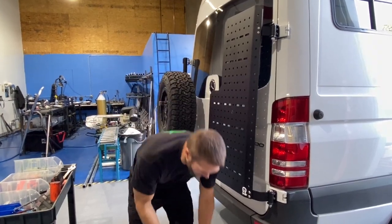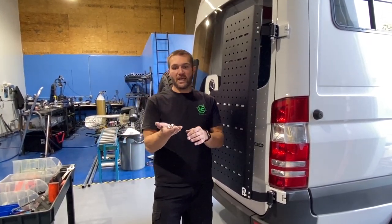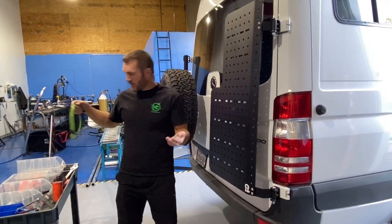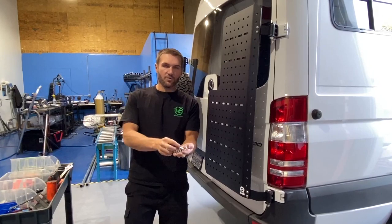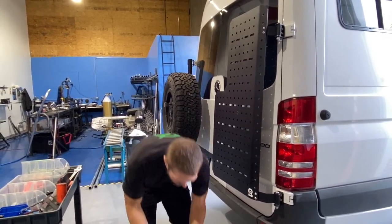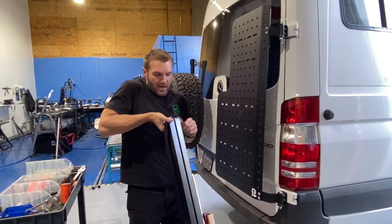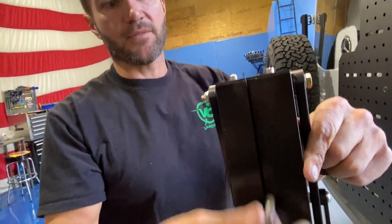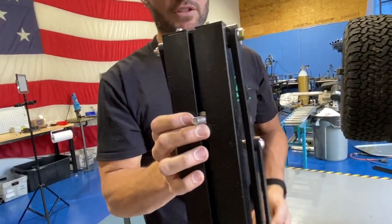For mounting the Sherpas vertically, when you order your cable kit — which has cables that kind of look like this — you also will get hardware here. This hardware works the same way all one-up hardware works: when you've got a one-up rack, this stuff slides right into this channel here. These are just shorter.